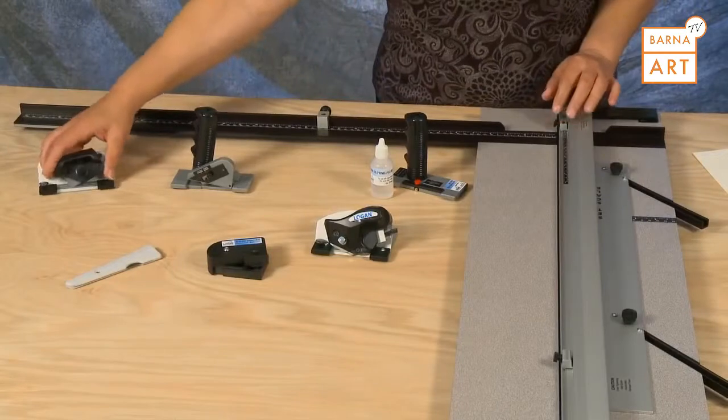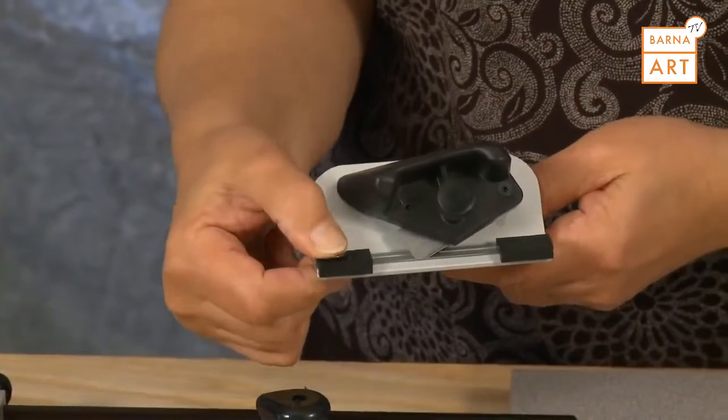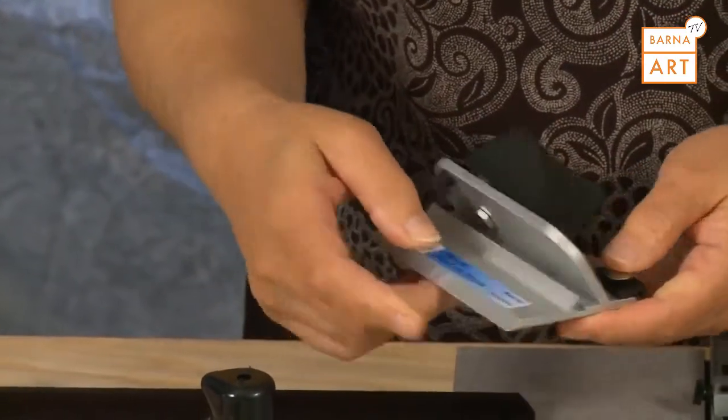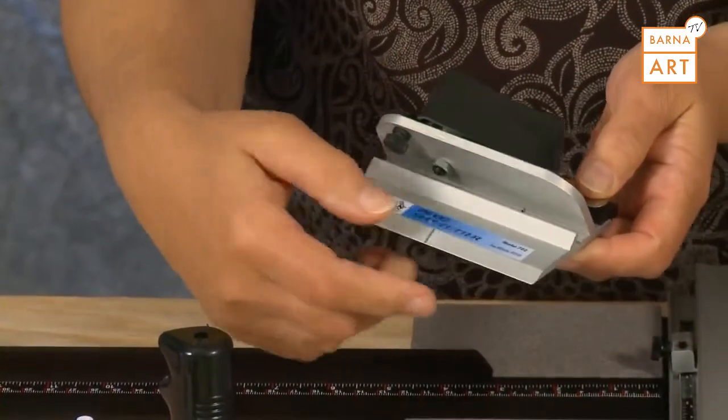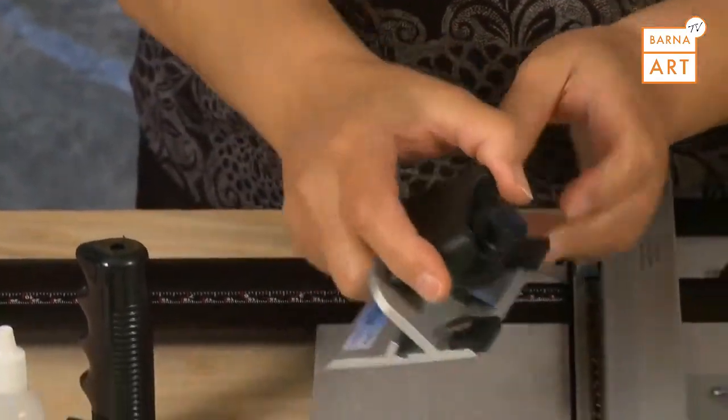It also includes a pull style bevel cutting head with anti-crawl pin, start and stop indicator, and nylon guides that allow it to hook onto the side of the guide rail.